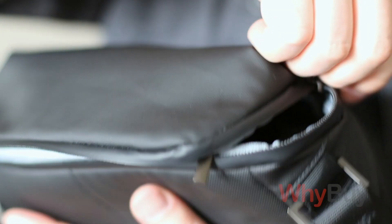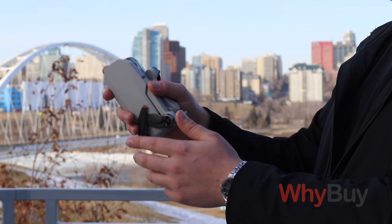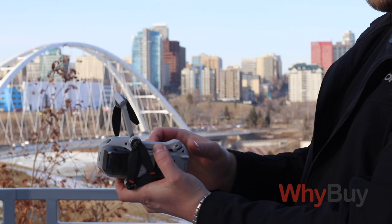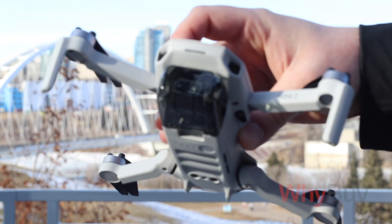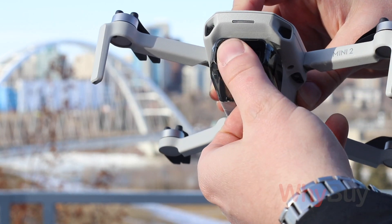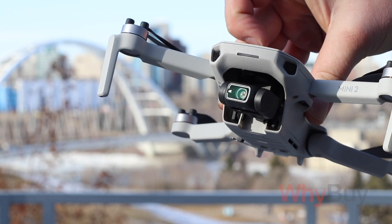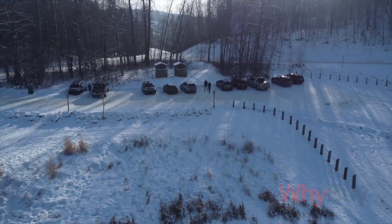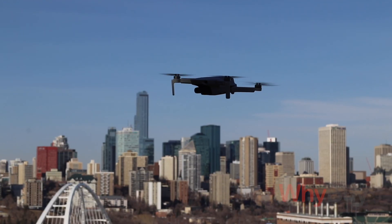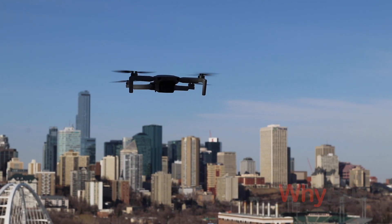On a single full charge, in terms of flight time, you're looking at about 30 minutes. Now that's going to depend on how you film. It actually has three modes for filming: cinema or cine, normal, and sport. Basically it's the speed at which your input affects the drone speed. Obviously if you're zipping around in sport mode or it's having to fight a lot of wind, you're going to cook through the battery faster. Temperature affects that too.